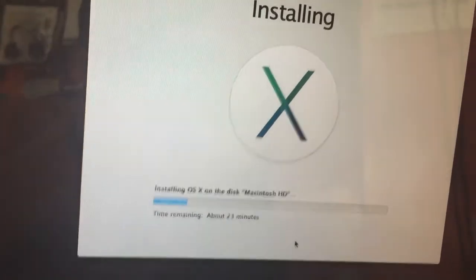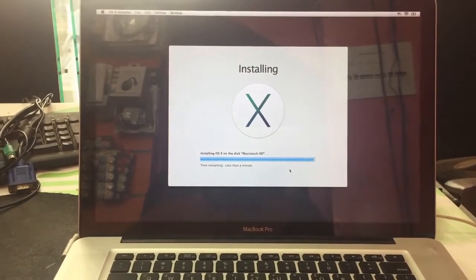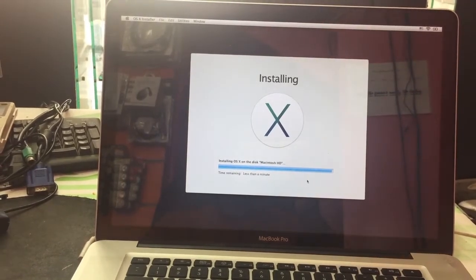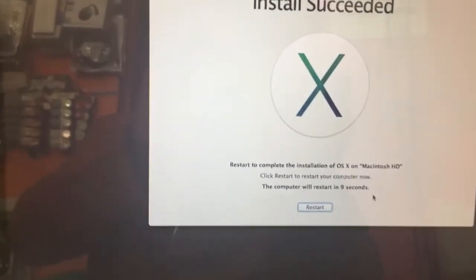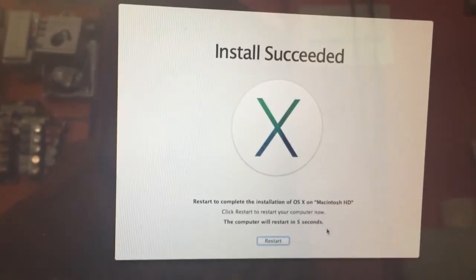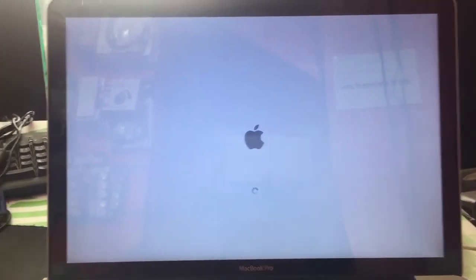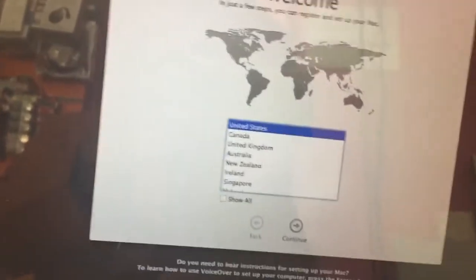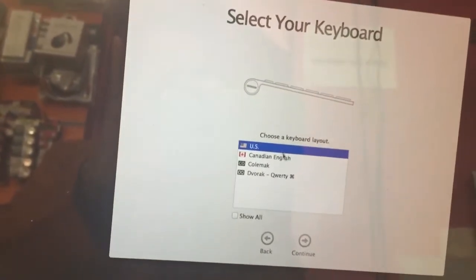After it restarts, you can log in to the MacBook. The system will restart automatically — no problem. Wait a few seconds for the restart to complete.